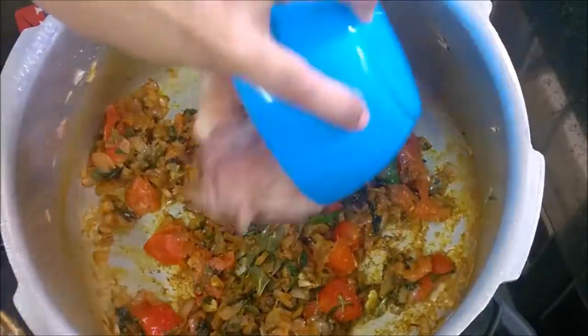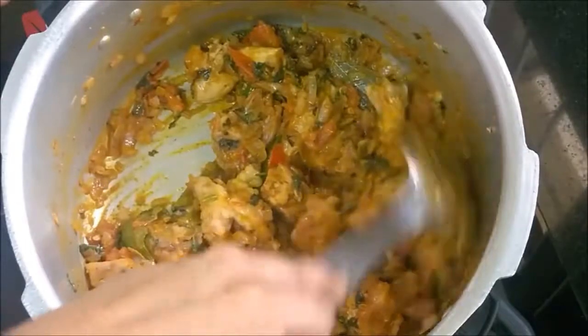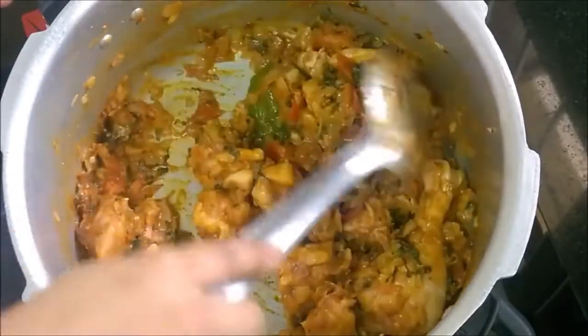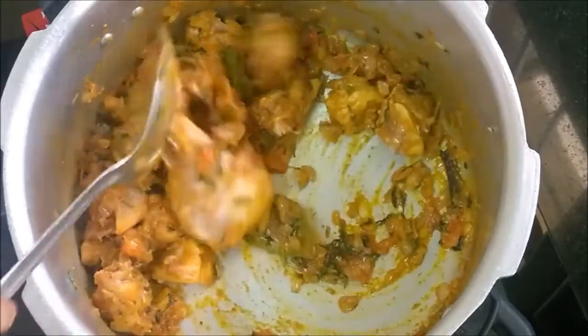Add chicken. Once you add chicken, cook it for only two minutes — otherwise the chicken would become hard in the beginning.